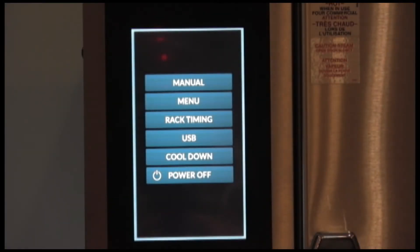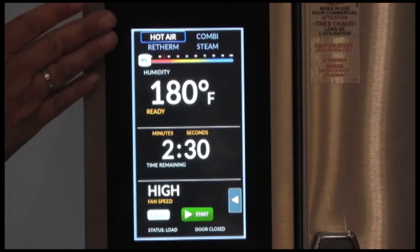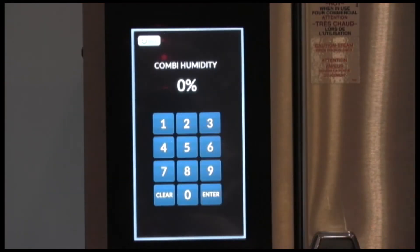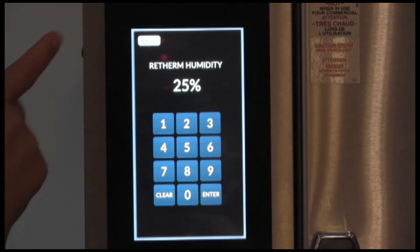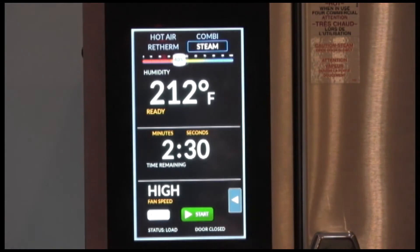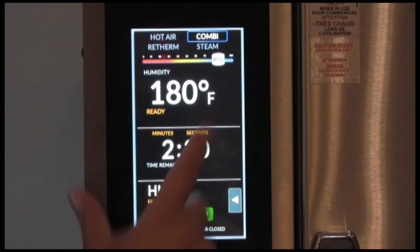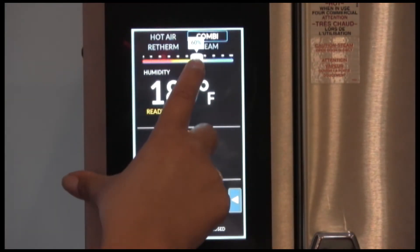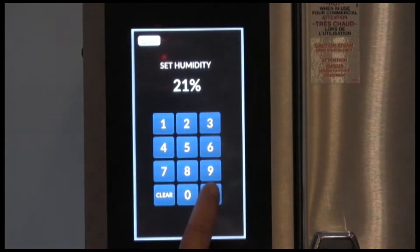First we're going to go into manual cooking. The first thing you'll want to do is select your modes. You have hot air mode, combi mode where you select the amount of humidity, you have retherm where you can also select the amount of humidity, and steam. If you're in combi mode, you can use the slider bar in 5% increments to adjust, or you can press and hold on it to do 1% increments.